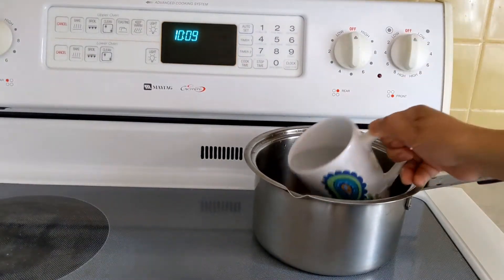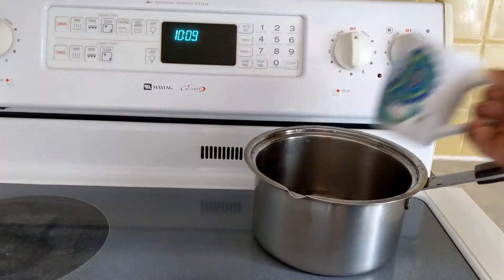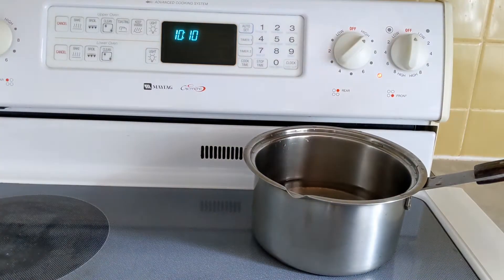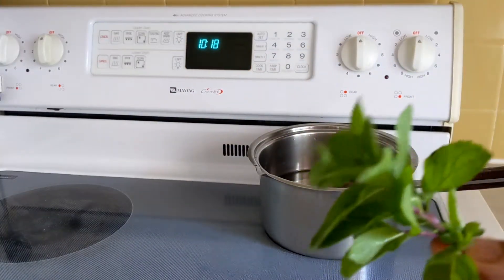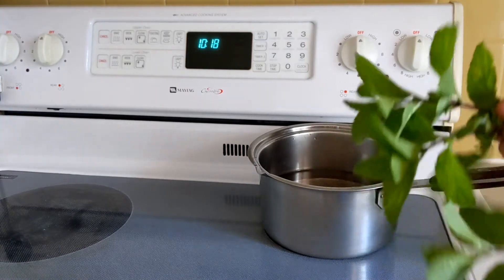First of all, I have 4 cups of water. I am having green tea in my house. After boiling, I'm getting almost 3-4 cups of water. I will be adding 1 to 3 cups of water.